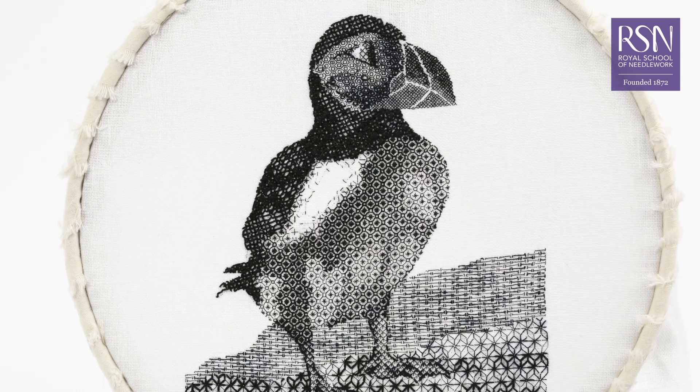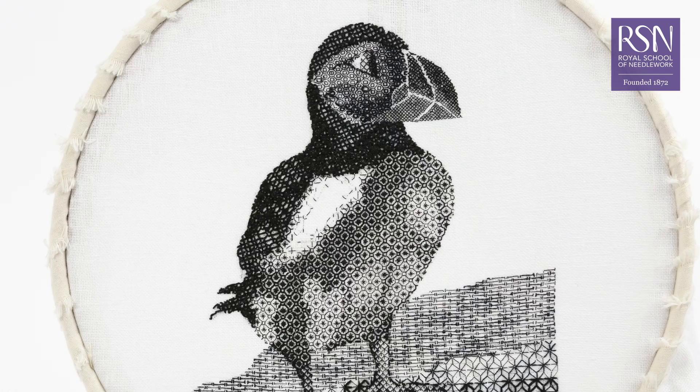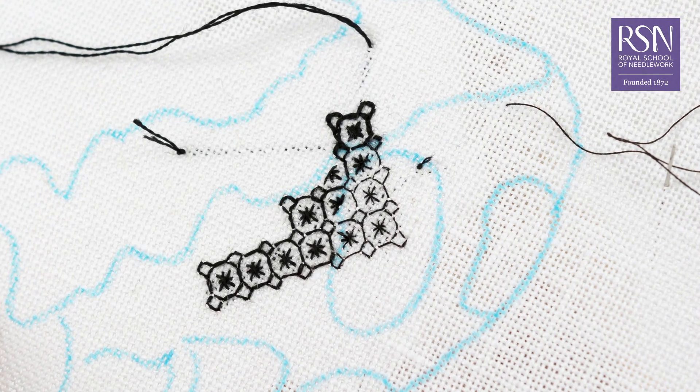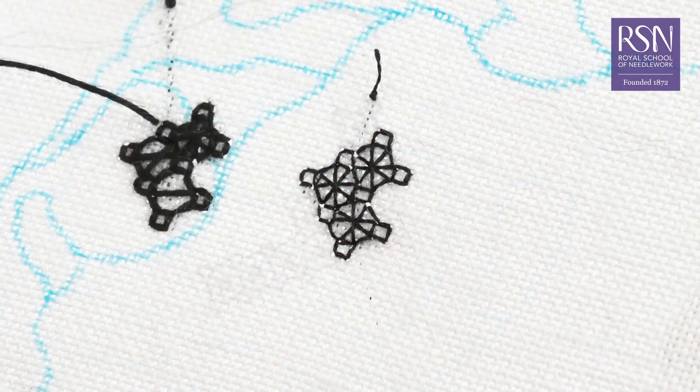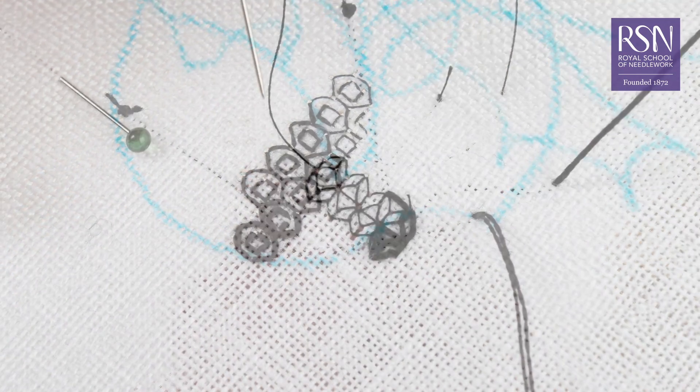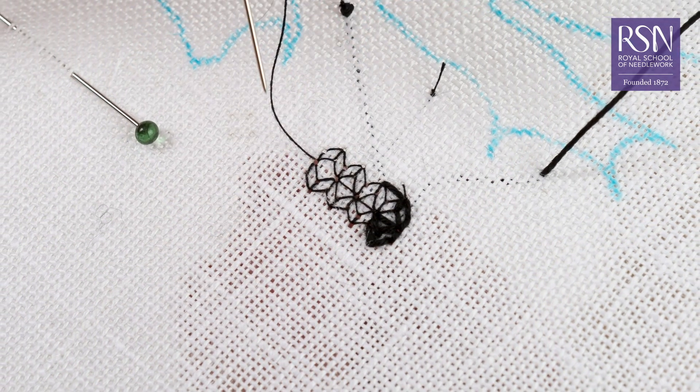The design we're creating in this course introduces a range of different blackwork stitches. You'll learn patterns such as octagonal star, rounded eyelet, honeycomb, waffle and more.